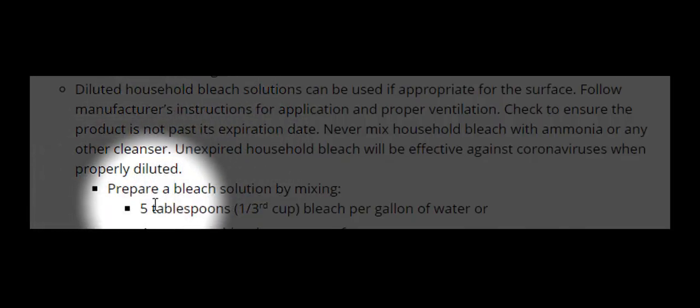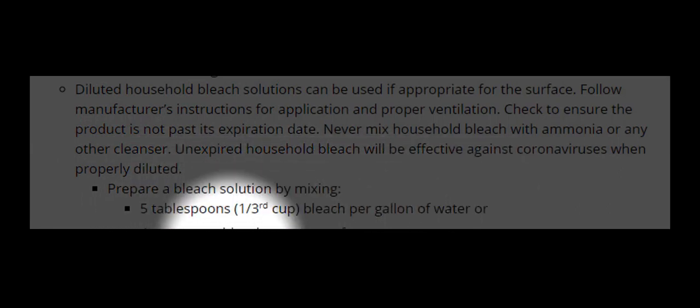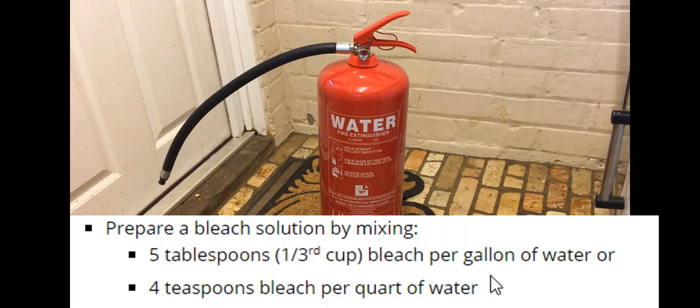A bleach solution is recommended by the Center for Disease Control. They recommend mixing five tablespoons of bleach per 4.5 litres of water. In this video I use a 9-litre rechargeable fire extinguisher, so you'd have to mix 10 tablespoons of bleach with 9 litres of water to meet the CDC guidelines.